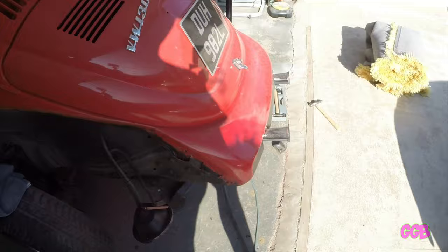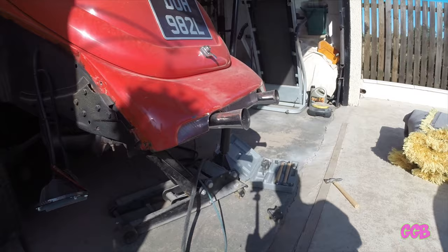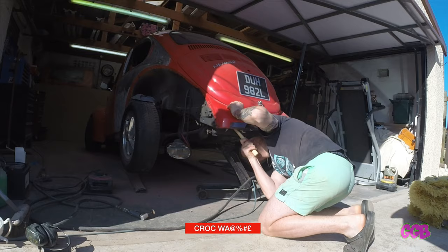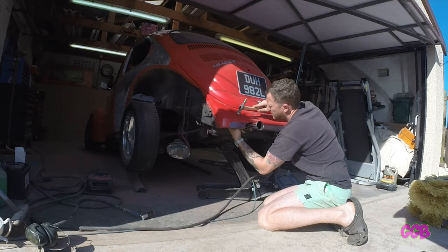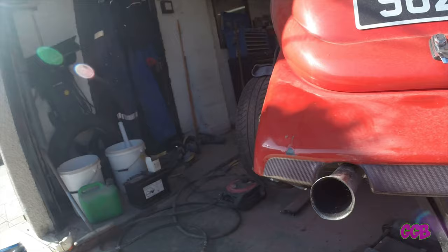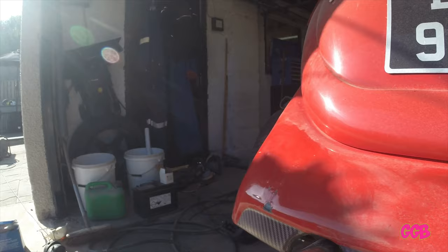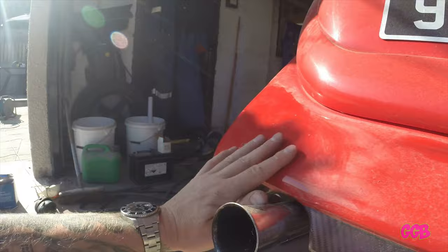I'm going to repair this dent I spoke about before. I'm not sure the camera will pick it up but it's just right there. So the next thing is to get the dollies and hammers out and see what I can make of that. So I've given it a bit of a dolly out. I have no idea if the camera is picking that up — all I've got is a GoPro Hero 3. It's probably come out a bit too high, but I'll find out when I put the filler on and start rubbing it down. I'll go and take the paint back off now.